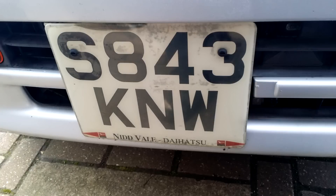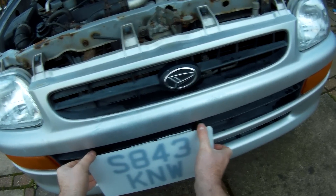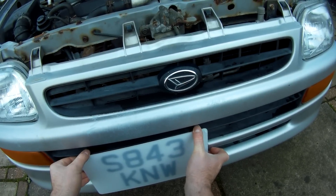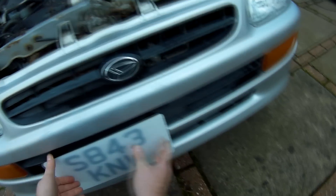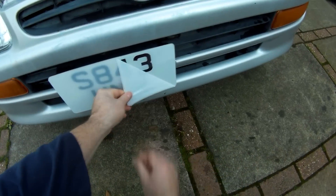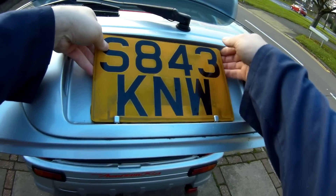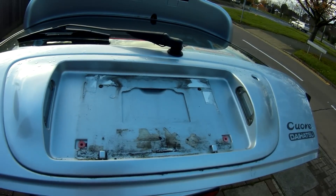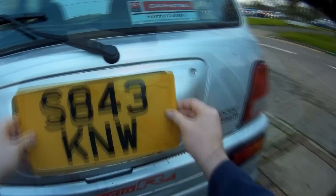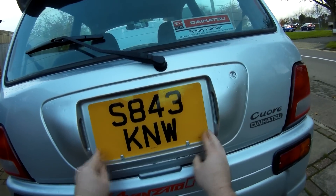The old number plates on the car weren't in great condition, so my last job on the outside is to replace those. At the front, although it'll mean replacing them when changing the oil filter, I used sticky pads rather than the original screws, as it looks much neater and I just don't like having screws on number plates if I can avoid it. At the back there was quite a bit of old pad and residue still stuck there from previous plates, which was a bit of a pain to remove, but once that was off the new plate went on and I was about done.